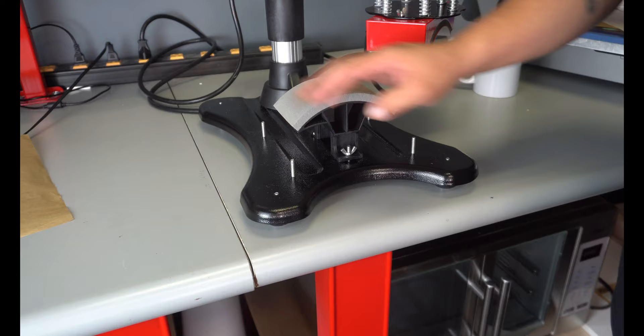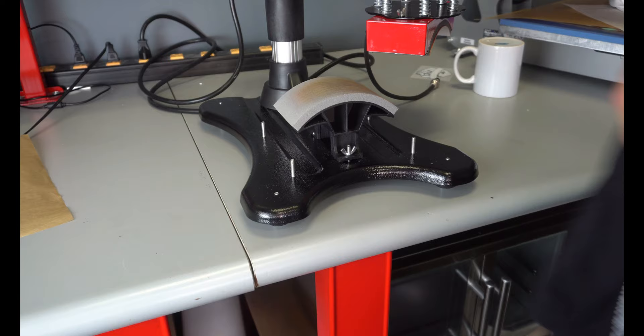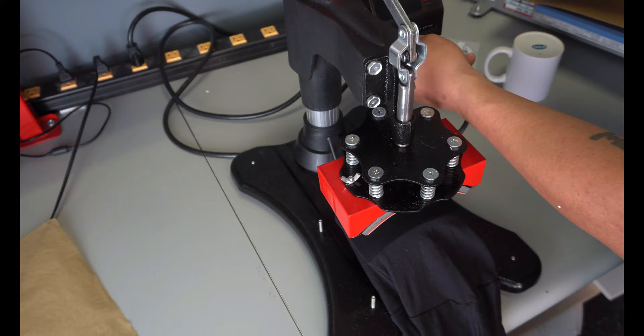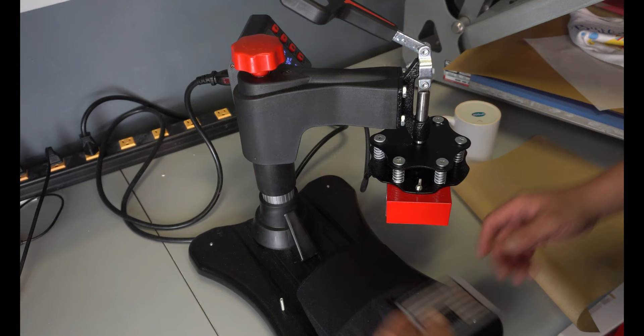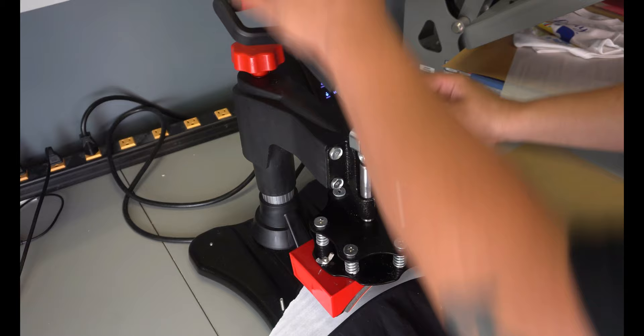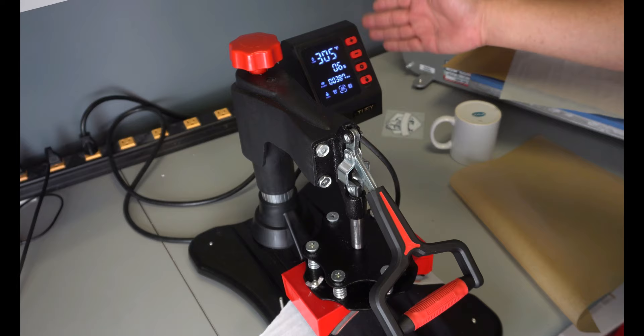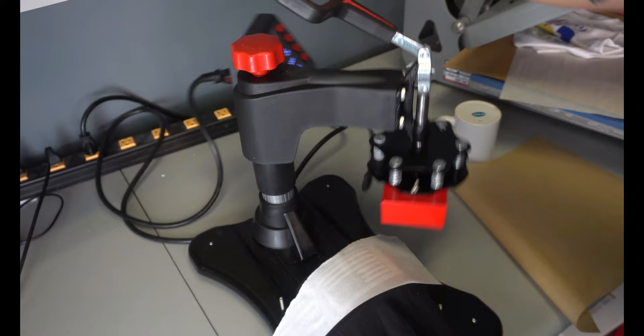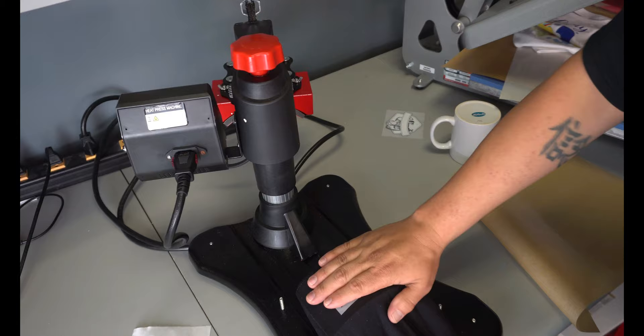If you wanted to do headbands, headbands would be easy to put on here. My main thing that I use this for is doing a lot of stuff for the military — whenever they want something done I use this here. I would center it up. We're at 320 degrees for 15 seconds. We're going to go ahead and put that on there, take a little piece of parchment paper, put it on, then clamp it down. Hit the start timer — not the stop timer — and whenever it's done, hit the minus sign to stop your timer. We'll reset it and let this thing cool down.